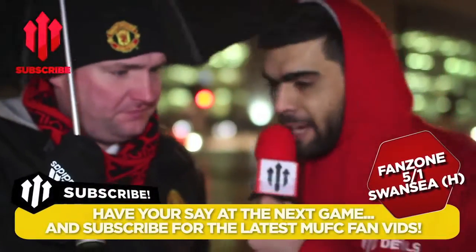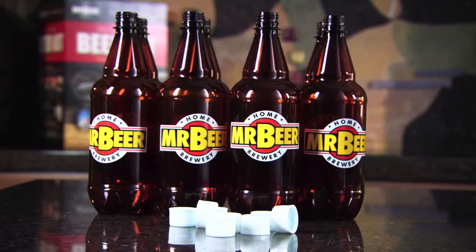Hi guys, I'm with Andy, United fan. You need to sanitize your bottles first. Don't care.